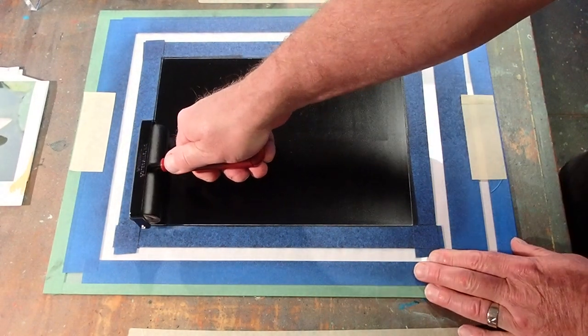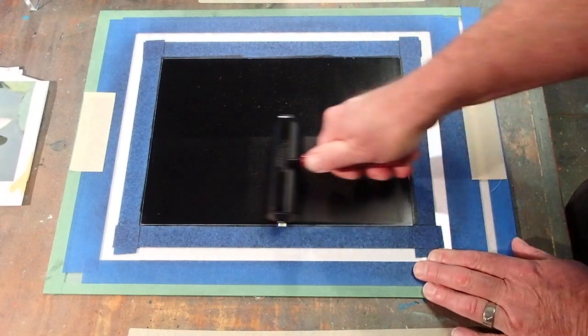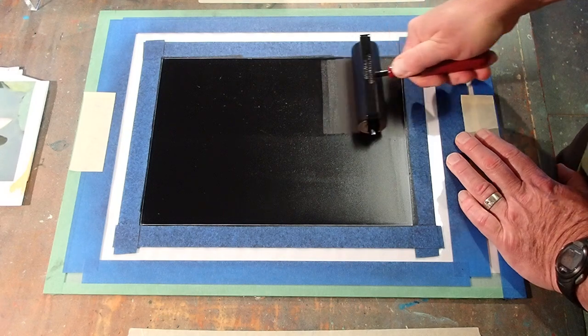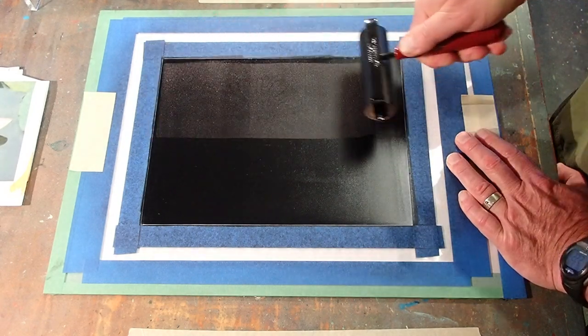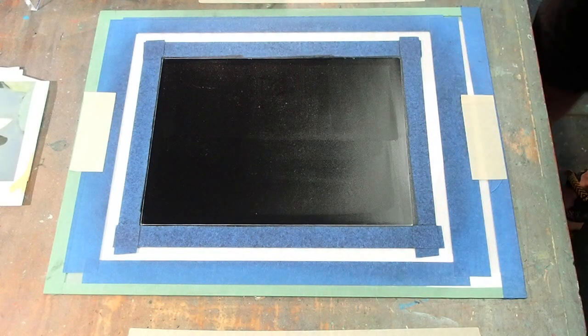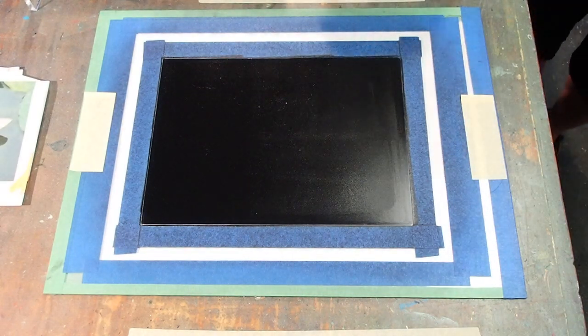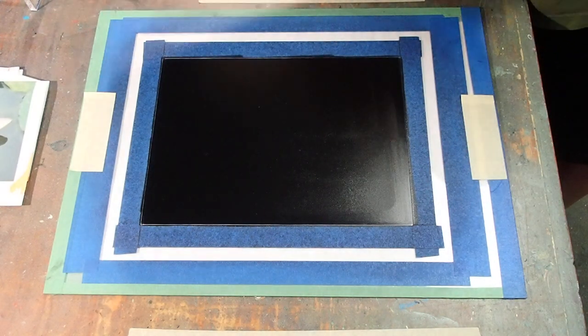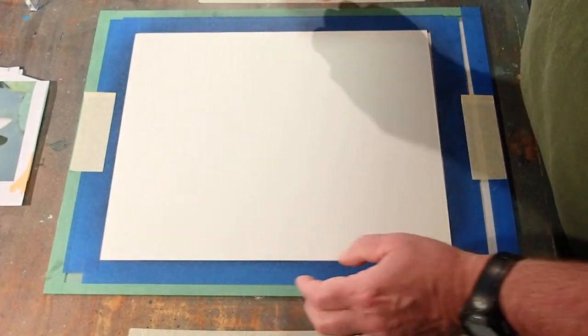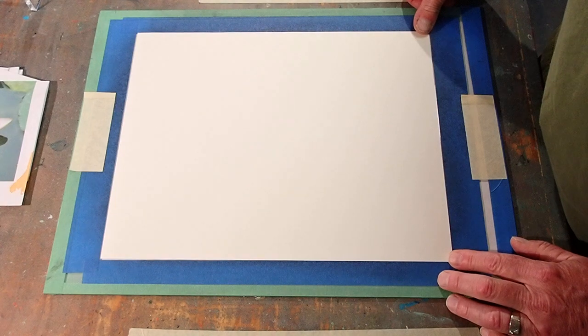Cameras rolling, it's time for another episode of ink transfer drawing with Mark Zimmerman. What I'm doing is rolling a thin layer of ink out on a sheet of plexiglass, so that I can do an ink transfer drawing. To do that, I'm going to lay a sheet of paper on top of the ink.